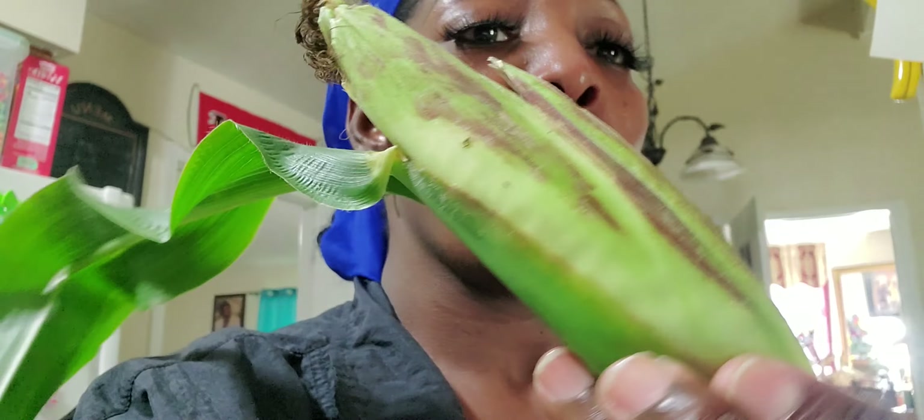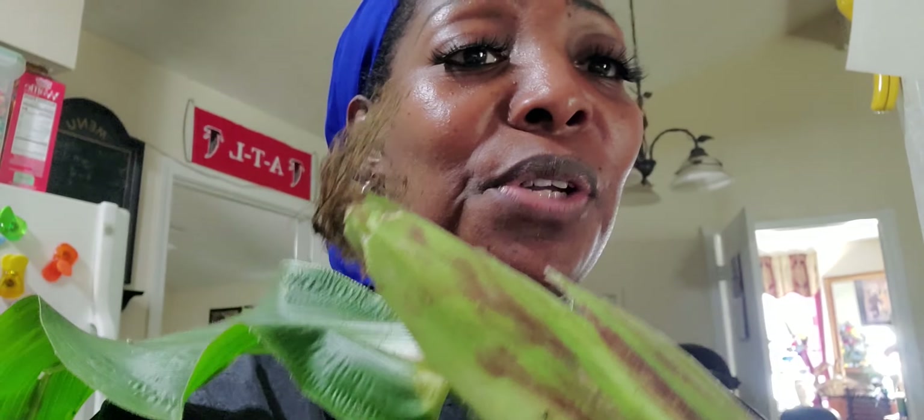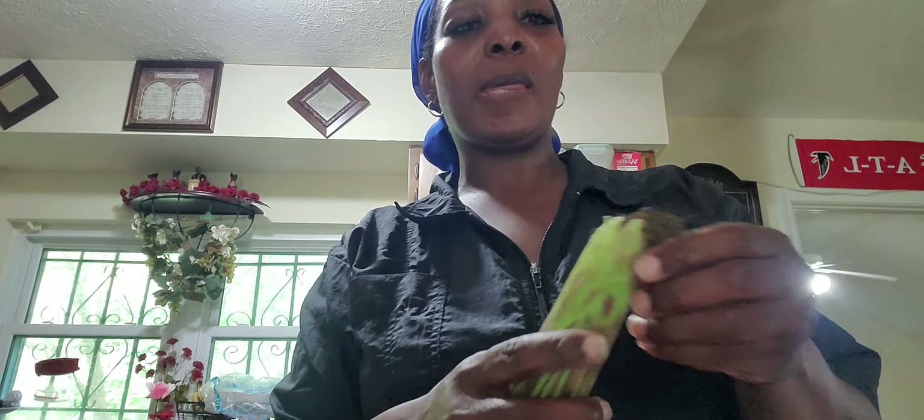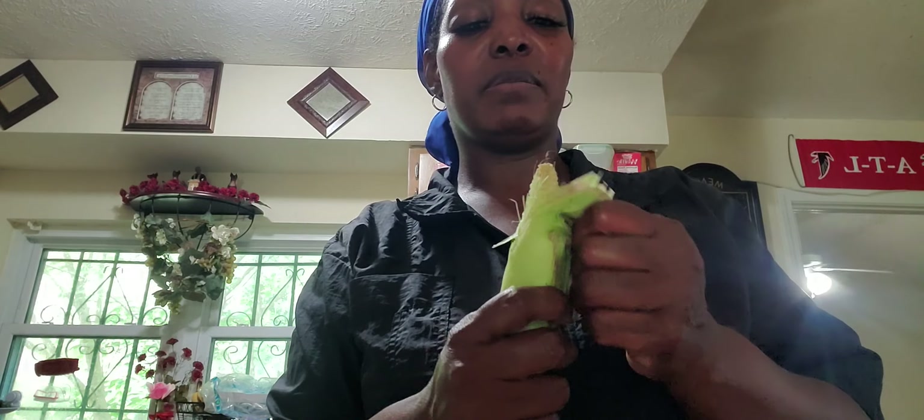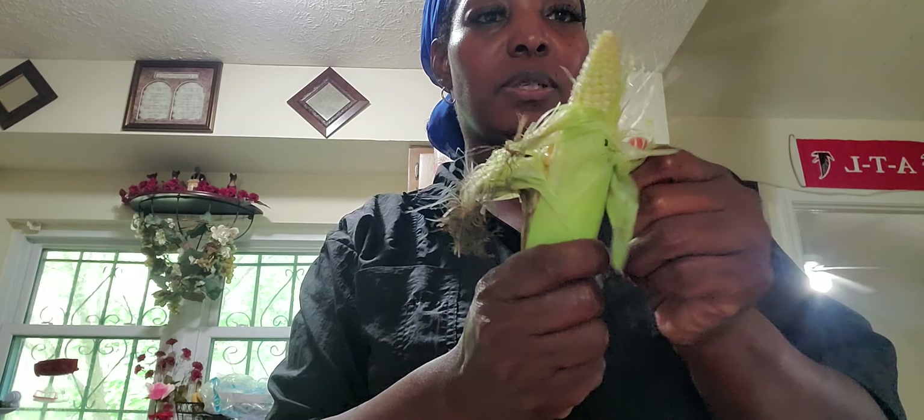It's here. I was going to peel it to see what it looks like, so I'm going to let you see me peel it. Because you know, you got people who be like, 'Oh yeah, they didn't get it out of their garden for real.' But this is what it's looking like.